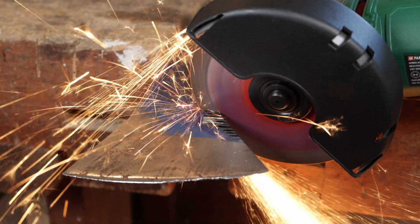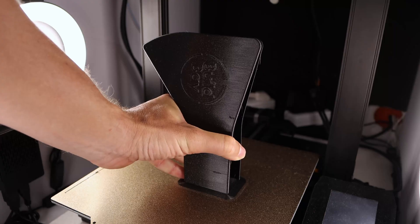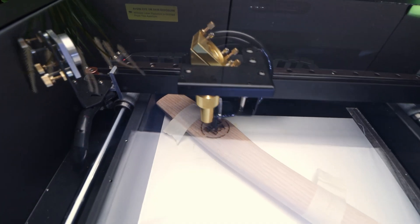There will be sparks, 3D printing, and of course lasers. Because as we all know, anything is better with lasers. But before going into the build, come follow me around and let me show you the place.